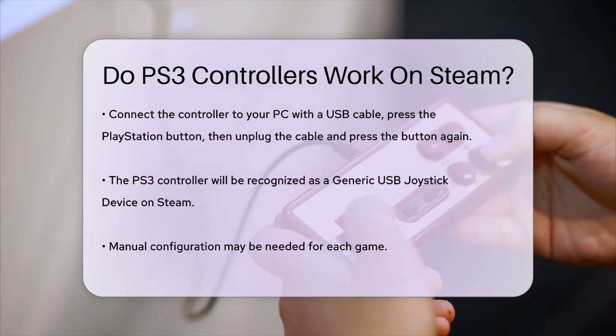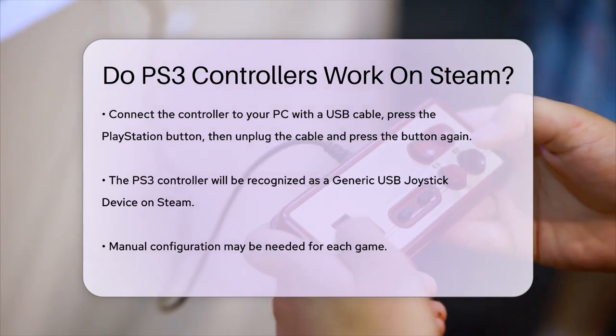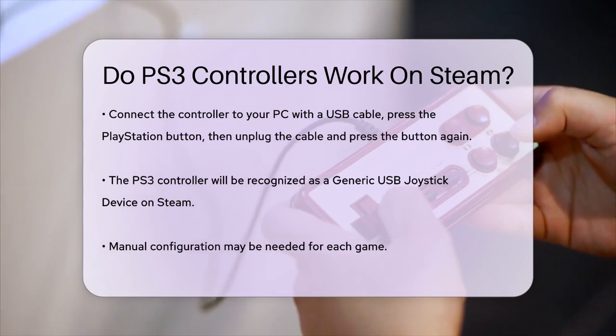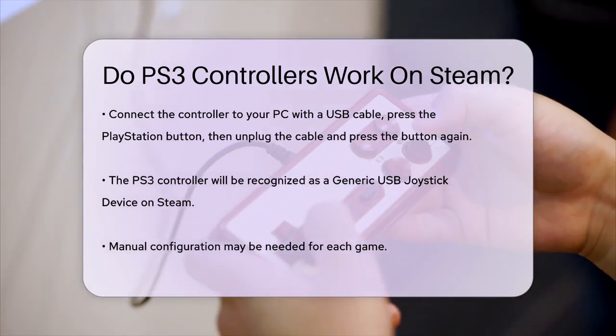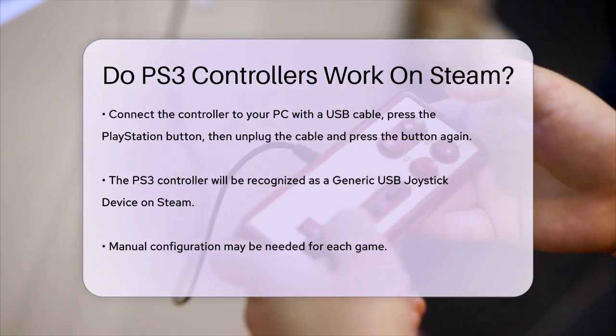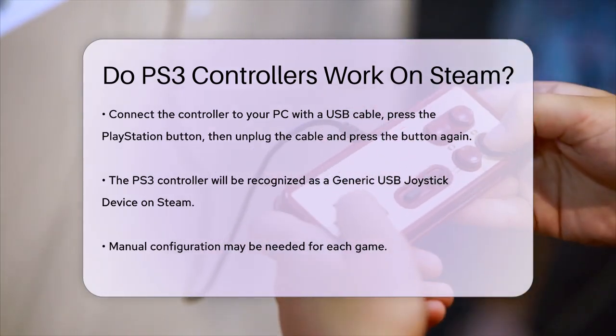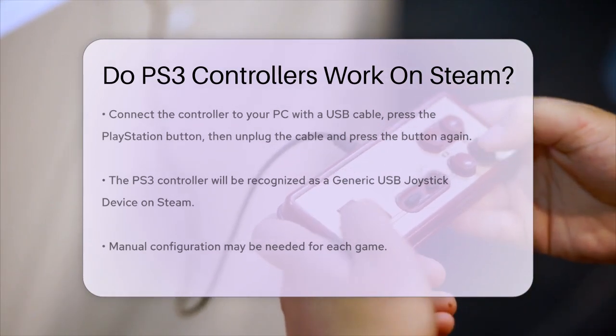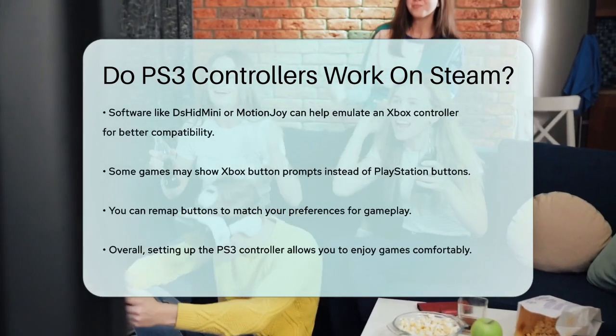When using the PS3 controller on Steam, it's important to note that it may not fully utilize Steam input features. The controller will be recognized as a generic USB joystick device, and you might need to configure it manually for each game. You can use software like DS HID Mini or Motion Joy to emulate an Xbox controller, which can make the setup easier and compatible with more games.